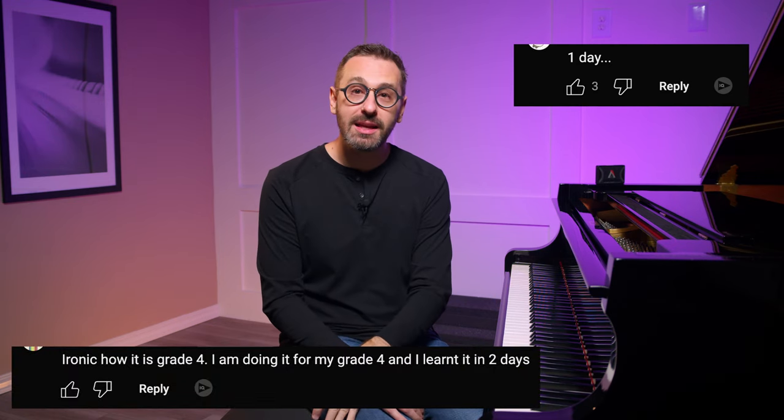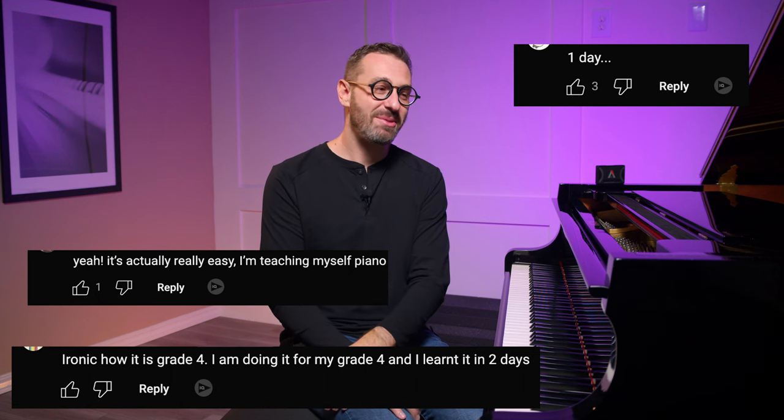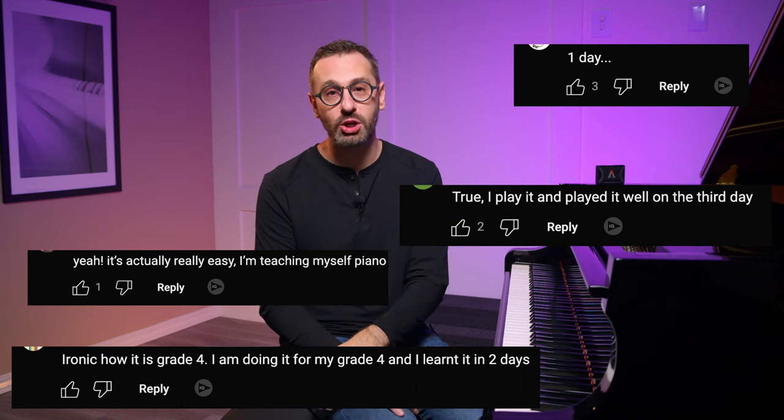Now that we've covered my three reasons, let's take a look at a couple of those comments I pulled up about just one of the pieces in this set. This one says they learned one of the pieces in one day. Another one: two days. Another one said it's actually really easy. And one more: I played it really well on the third day. I can't help but laugh because I never knew the world was so full of concert level artists who go out and listen to Burgmüller on YouTube.